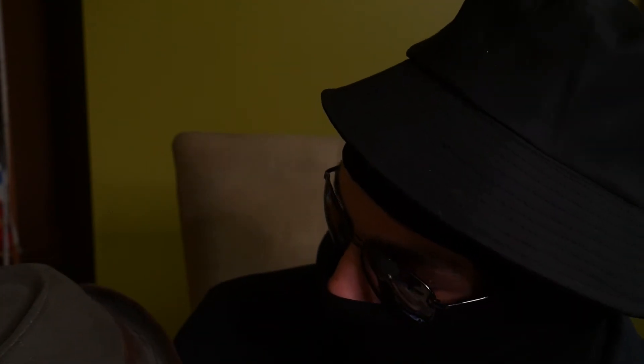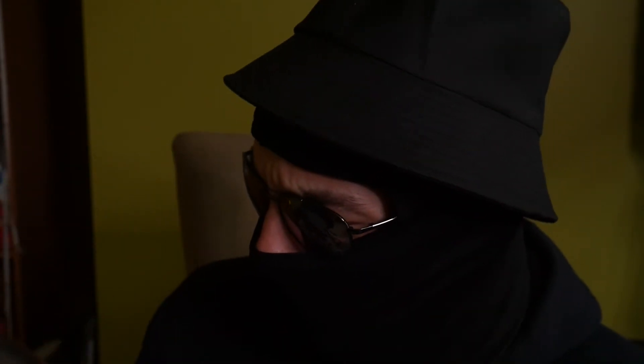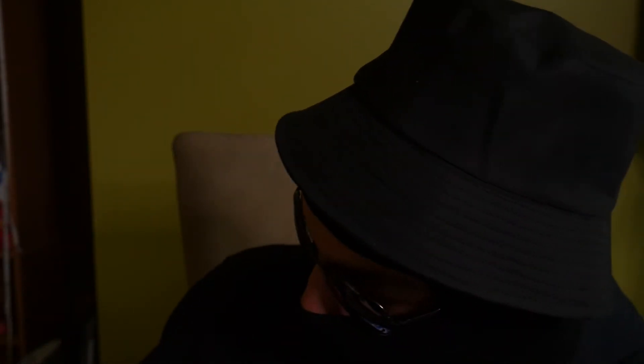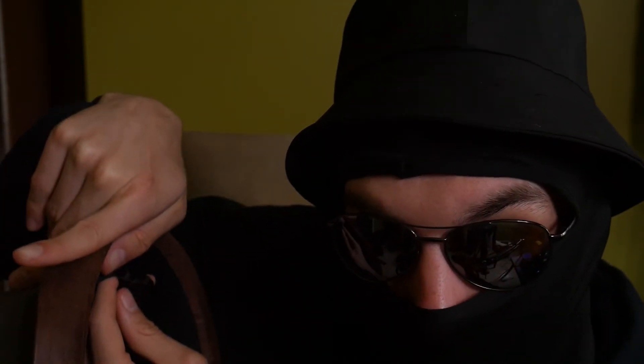We've got a nice little logo here — it kind of looks like a K, and it is a K. The hat is by a brand called Kenny K. It's 100% cotton and it's made in China, so you know it's good quality stuff. Step out of the way, Louis Vuitton — Kenny K made in China is coming for your spot. Anyway, would you like to try this on? No? You're crazy, you're missing out on what could be.